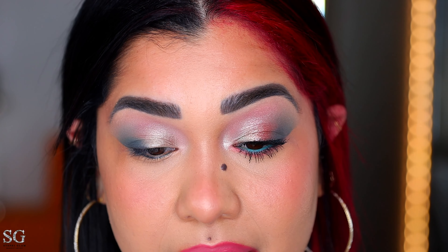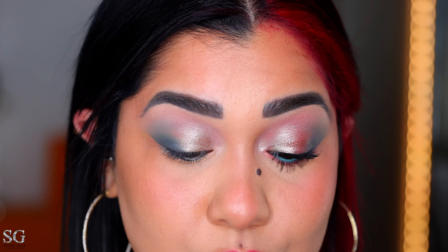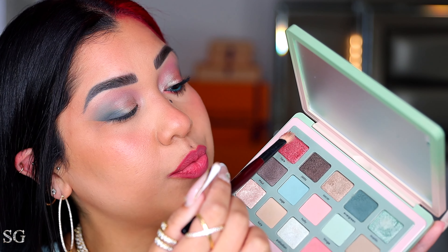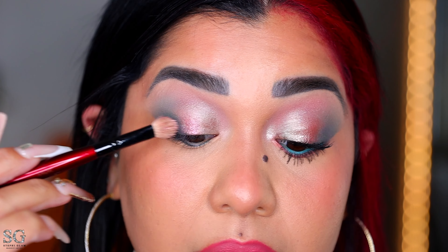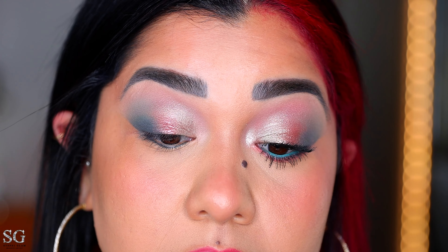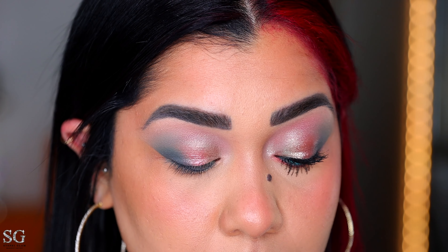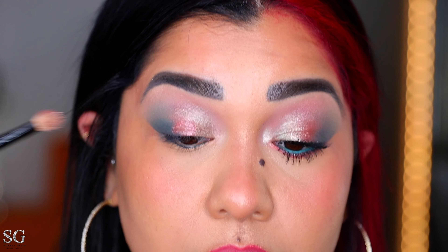This one is just a little lighter than the first shimmer we used in the inner corner, but they're super close — you won't know I have two shimmers if I don't tell you. With the other side of the same brush I'm picking up this shade and placing it right in the center of the lid, keeping it low and not bringing it past the crease. This is how it looks dry — now let me wet the brush, pick up a little bit more, and here you have it wet.